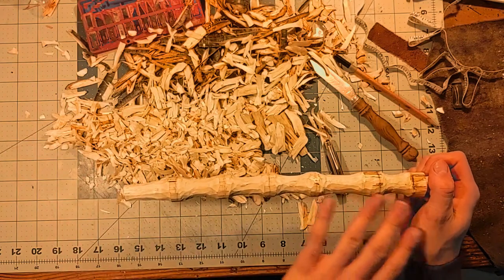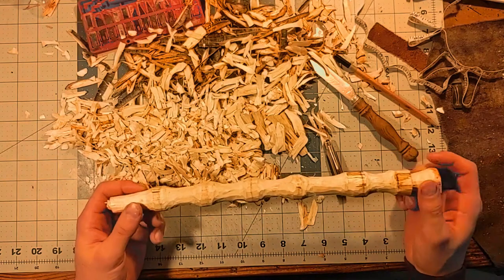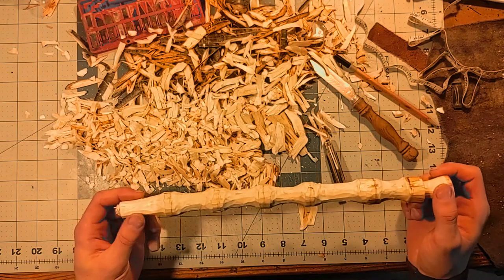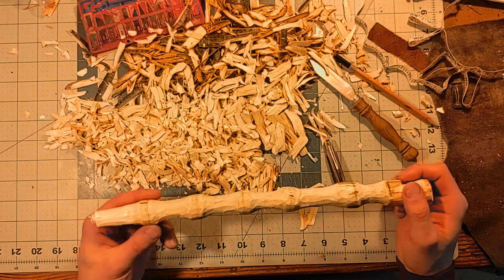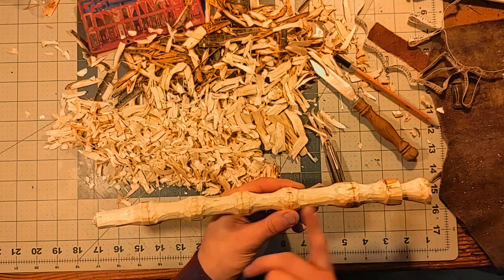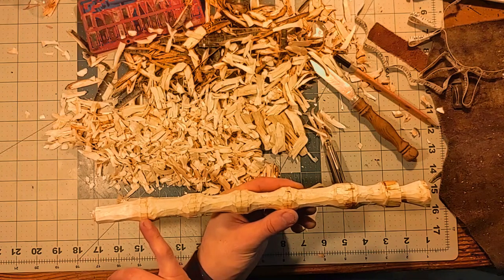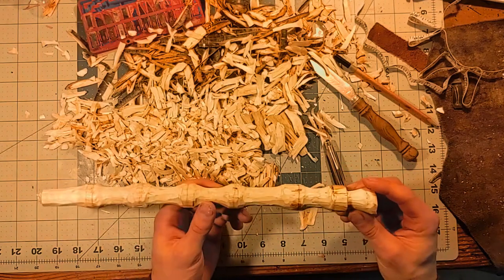When you're working with wood, it's very important to know how much material you have and how much you can safely remove, because once you take it away, you can't put it back on. So we're going to continue the process now by starting to taper it — with this being the smallest bead, this being the largest, and then the back here needs to be a little bit smaller too.